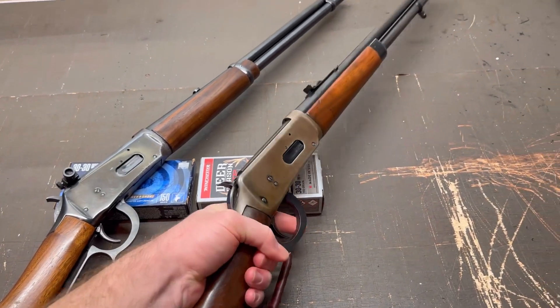Let me know what you thought about these different lever action rifle setups — what did you like, what did you not like, and what would you do differently? Let me know.